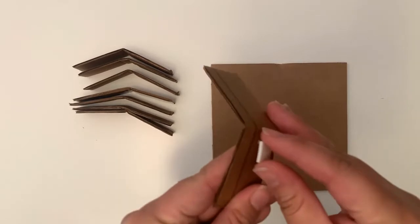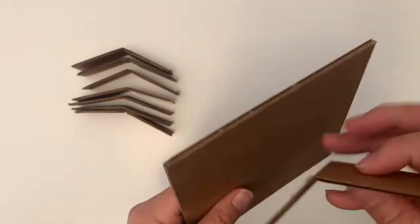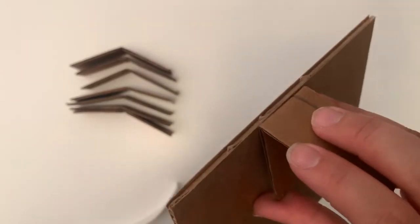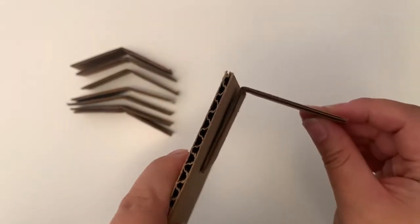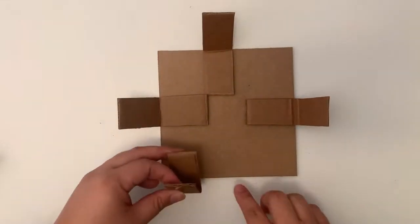You could use something like a pencil to help you create a cleaner crease. Now you can take a foam adhesive square and attach your hinge to your first wall — this will actually be the bottom of your box. Make sure your edges align. For this last hinge, you'll want to put it off-center for a later step.